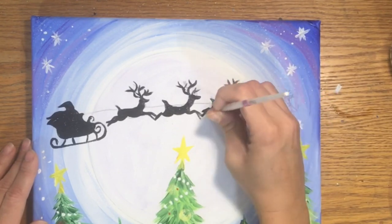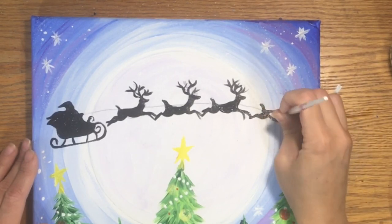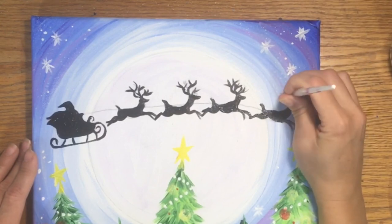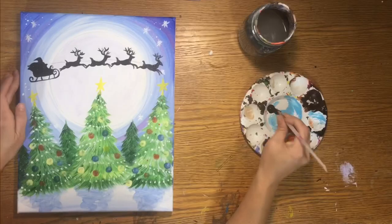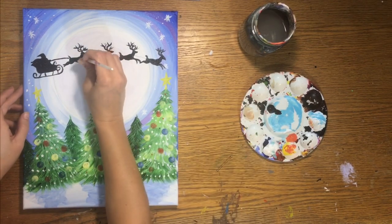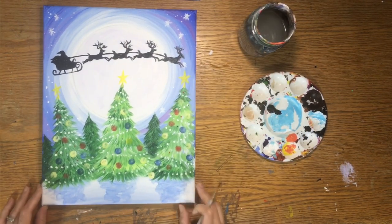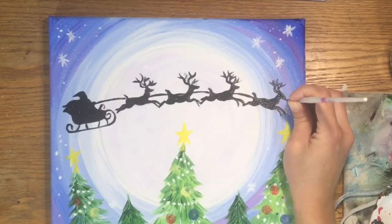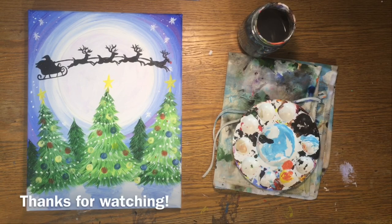Paint the reindeer first, then do the connecting string/harness last — I found it helpful to do that last. Once the string connects the sleigh to all the reindeer, the silhouette is complete. As a little added bonus, get some red on your palette and add a little red dot on Rudolph's nose. And our painting is finished! I hope you enjoyed painting Santa's Sleigh in the Sky with me. Thanks for watching.